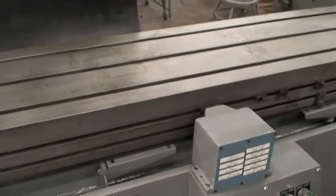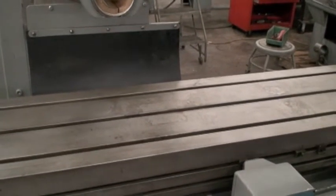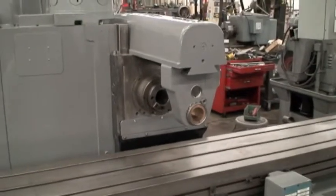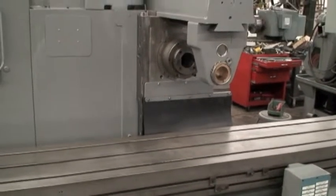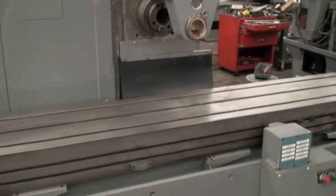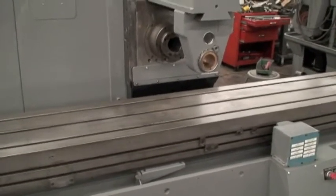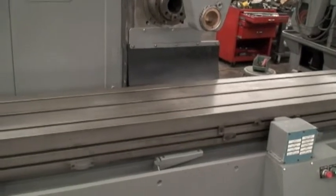Now we're homing the table. The cycle has started and the machine is in operation mode. This machine is set up for a particular cycle that a customer requested. There's a variety of options that can be made on the table dogs so that the machine can do various climb milling, conventional cutting, and multiple fixture setups.